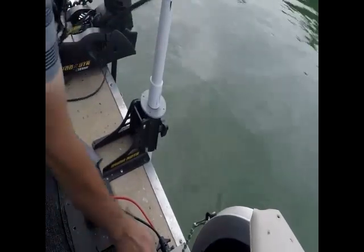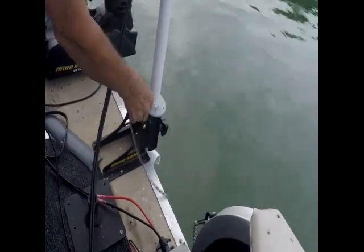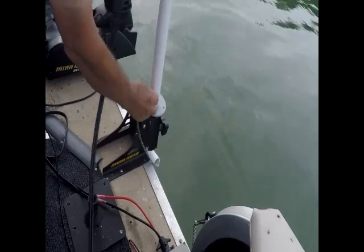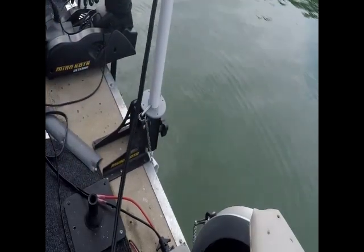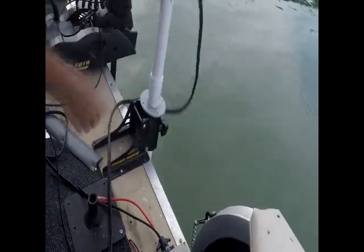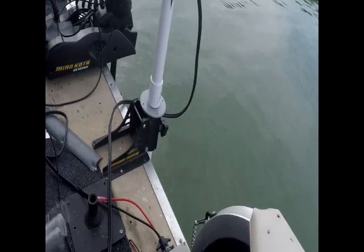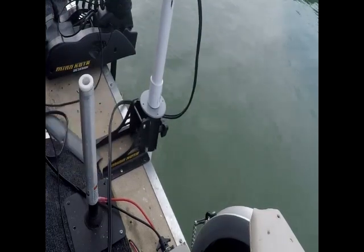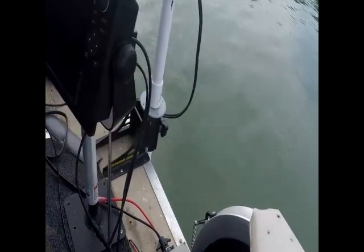When I'm ready to move, I just raise it straight up and stick a pin through it. When I'm fishing, I pull the pin, drop it down, and I'm ready to go. I have my GPS mounted for my LiveScope right here so I can see everything that's happening.